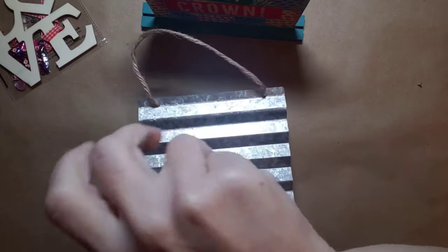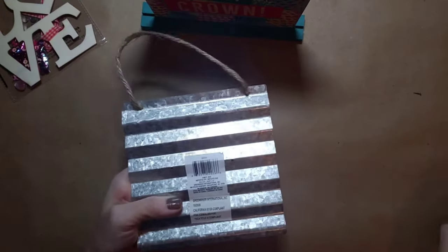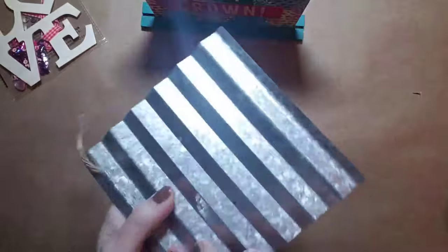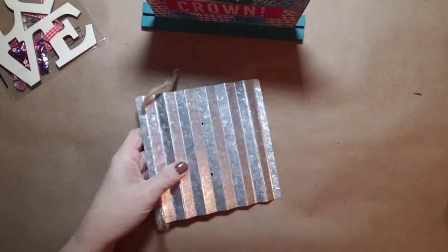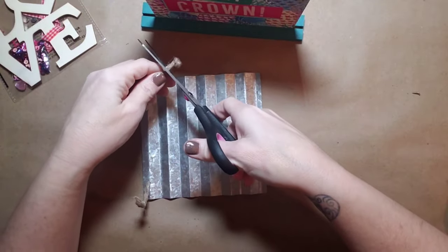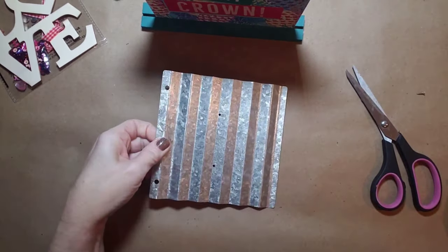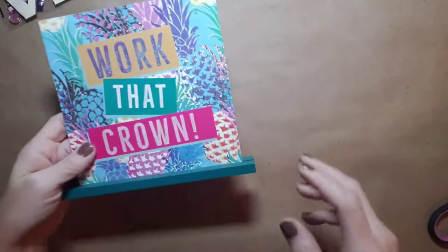First, we're going to take that little wooden house off the tin sign. In the back there are just two little screws — unscrew those and the little house will pop right off. Then I just removed that little rope hanger because we won't be needing that.